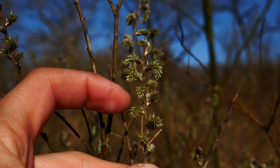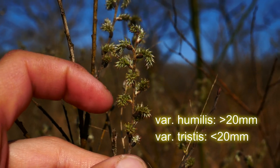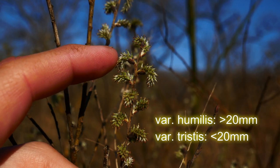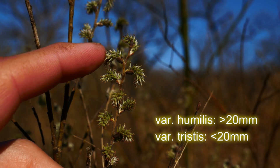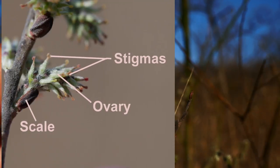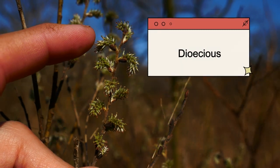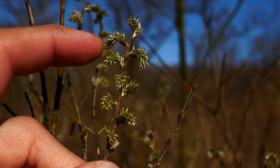These female catkins — again, we have Variety tristis, so these are going to be shorter, under 20 millimeters. They're over 20 millimeters usually in Variety humilis. They're going to have these dark scales, you can kind of see it a little bit here. They usually have a red stigma, though they've kind of faded with time here. The catkins themselves are going to be this greenish color, sometimes with a purplish, darker brownish-purple color as well. The females are on one plant and the males are on another plant — so this is the female catkins here.